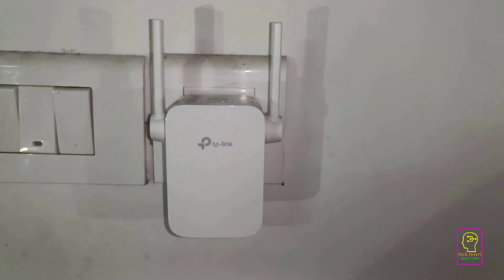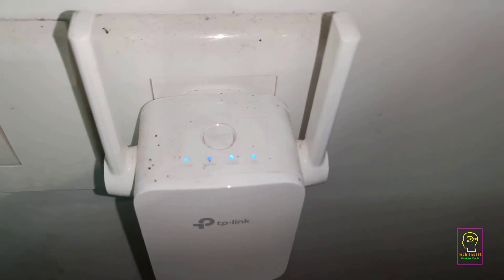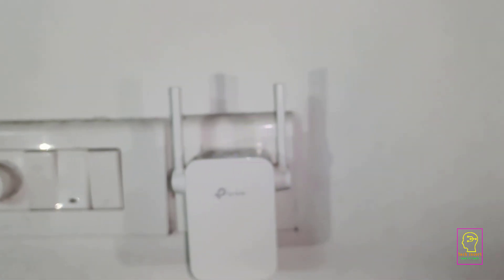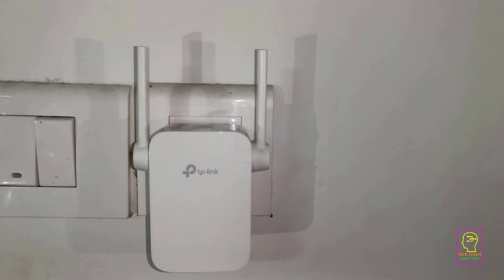In my previous video, I explained how to configure this TP-Link Wi-Fi range extender. In this video, I will take you inside the device to show you its internal components, including the power supply and the main board. I will also demonstrate the voltage at which the main board operates.